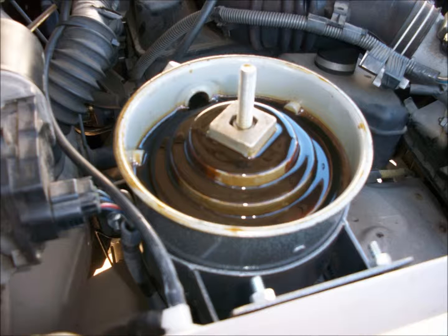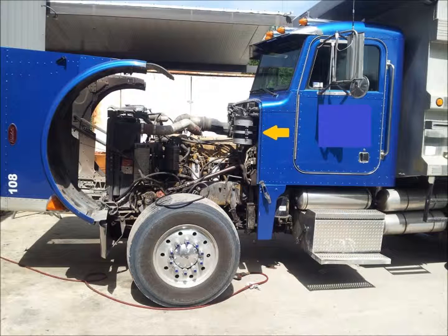And that's it. The Everlast Refiner bypass oil filtration system is installed and the flow rate is established.